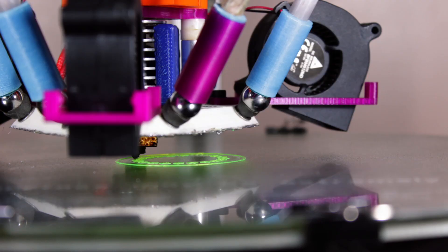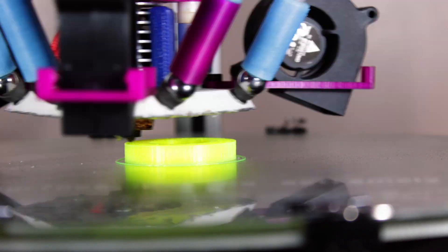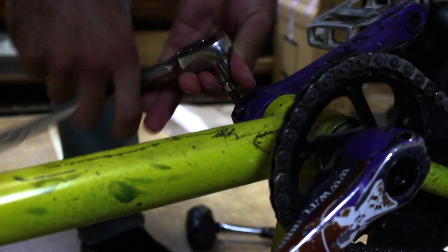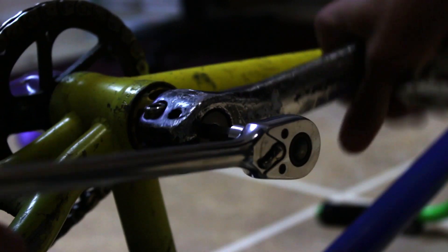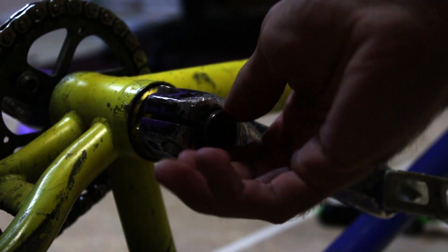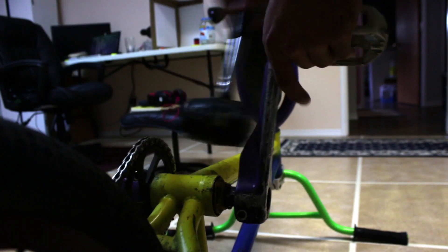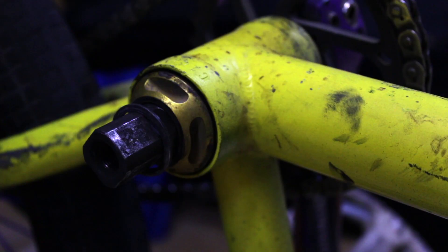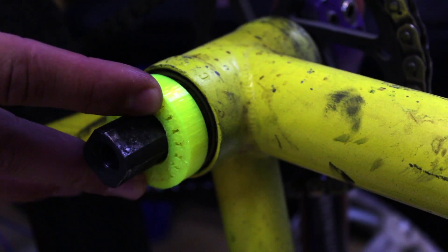From there we can send it to the printer. While it's printing, we'll get ahead of the game and start taking apart the crank arms — start by undoing all the bolts on the non-drive side. Once the bolts are all undone, we use a rubber mallet to remove the crank arm. By this time the bearings have just finished printing, so we take off the spacers and double check that the inner diameter fits over the spindle.